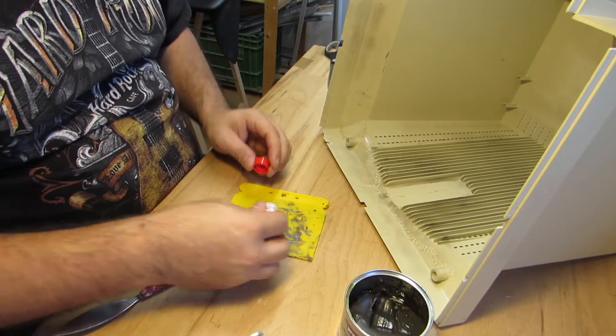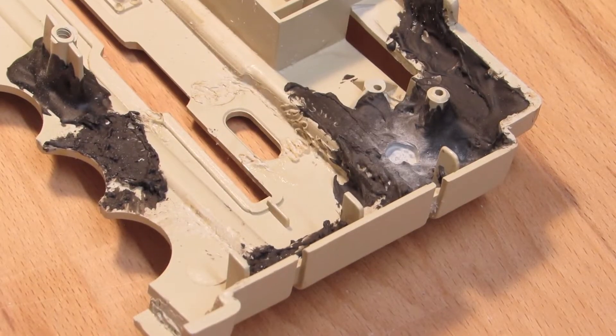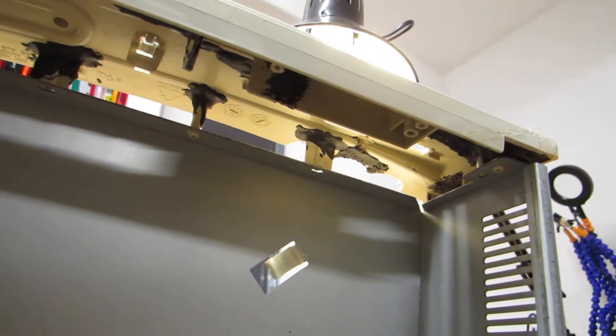In the next step I start reinforcing the breakage areas from the backside by using a 2K automotive compound. Agreed, it looks ugly as hell, but it becomes quite stable again — and you can't see it from the outside anyway.